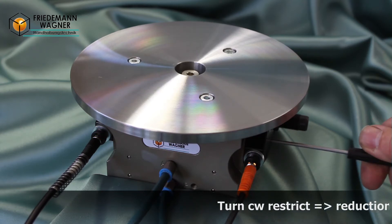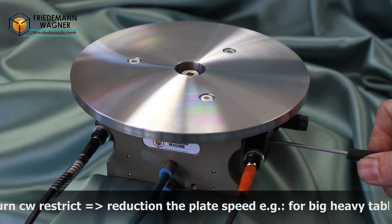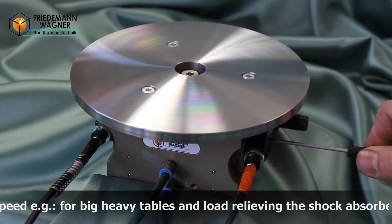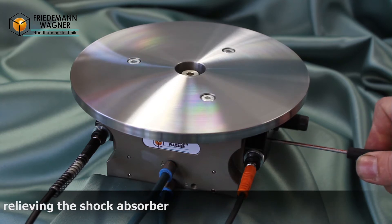By turning the throttle screw clockwise, the rotating speed of the table will be slowed down. This allows you to move big, heavy tables with a large mass moment of inertia. Also, a lower speed will have a positive effect on the lifetime.